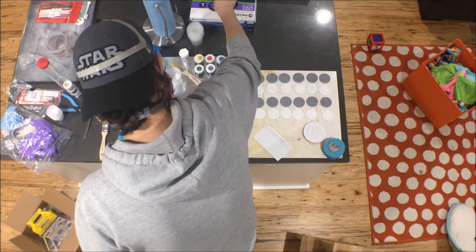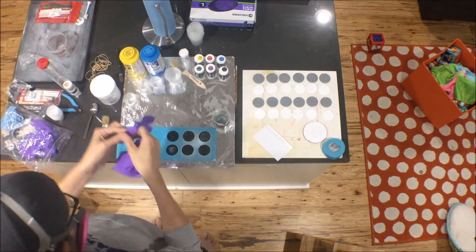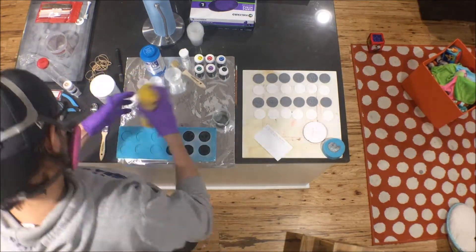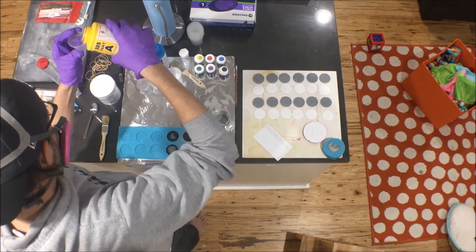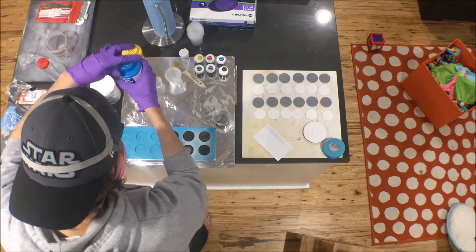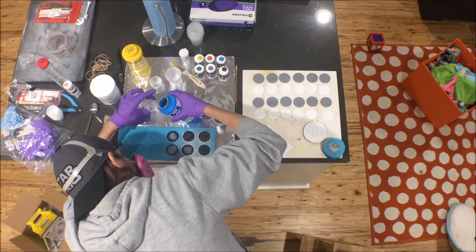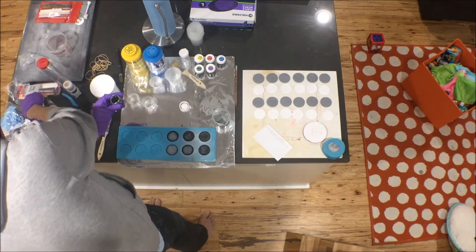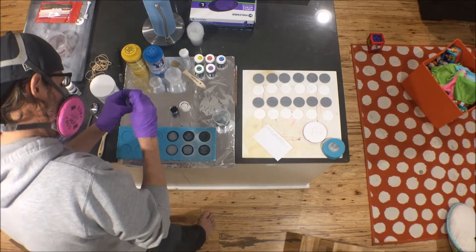I didn't want to contaminate the second test with anything from the first, so new gloves before getting into the aluminum powder. When doing cold casting with the powders, it's a little different. For something this small like the coins, I'm not doing an outer coat and an inner casting, but on something bigger you'd want to do just a thin outer shell and then backfill with Smooth-Cast 325 so you're not using metal powder for the whole thing. These are so small it would be really hard to coat just the outside and still backfill.